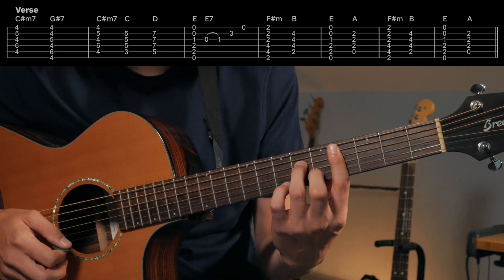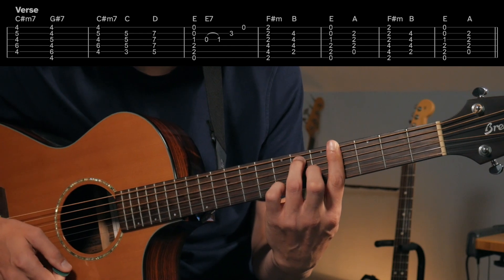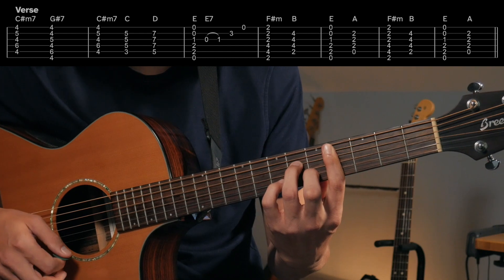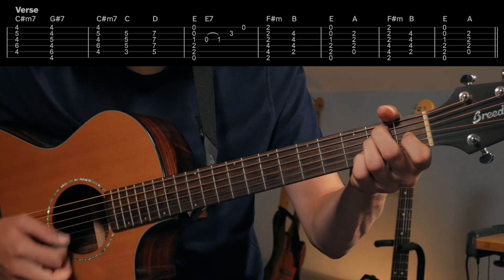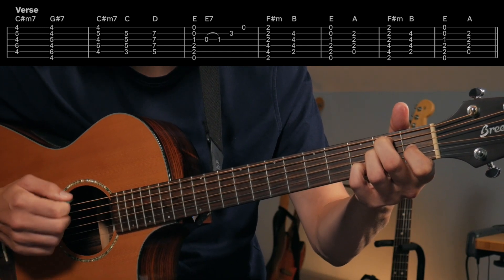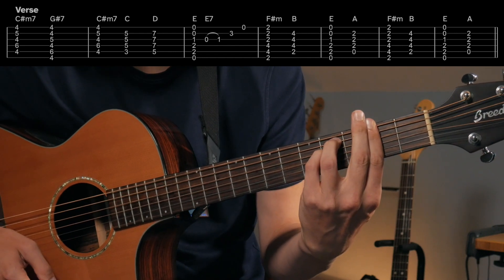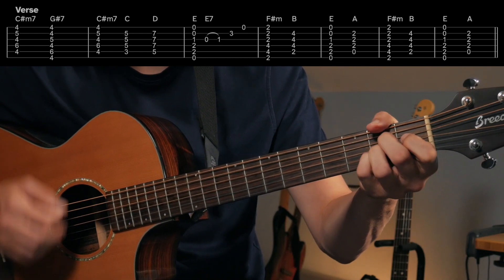Right into the verse — to a C-sharp minor 7, to a G7. All I have to do is move this shape over one string, same fret, same shape, and it turns into a G-sharp 7. Sometimes I'll put this extra note up here, which is also a seventh, just kind of changing up the sound. Back to C-sharp minor 7 and then real quick hits going C, D into an E — sometimes with a little fill — making it an E7. You can just play an E.